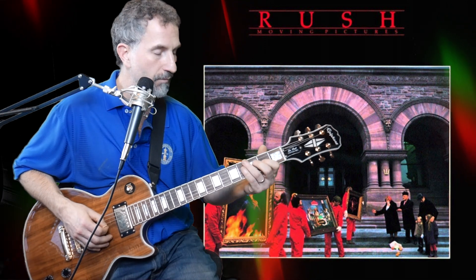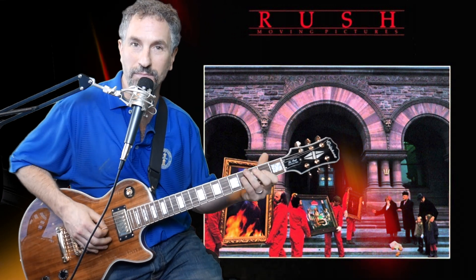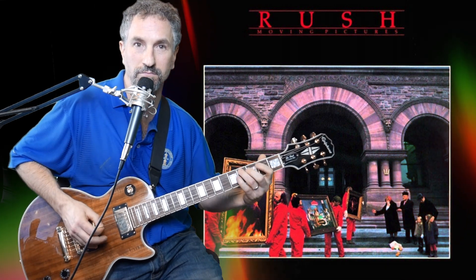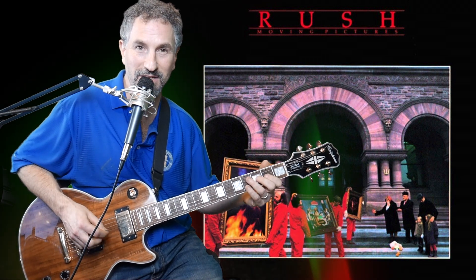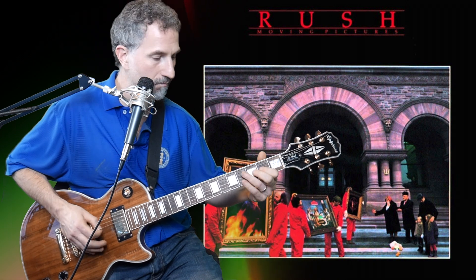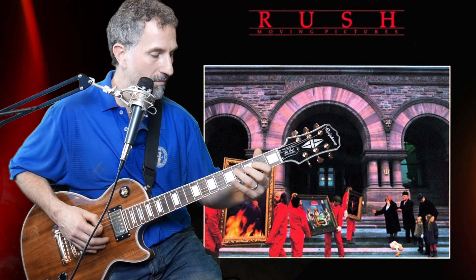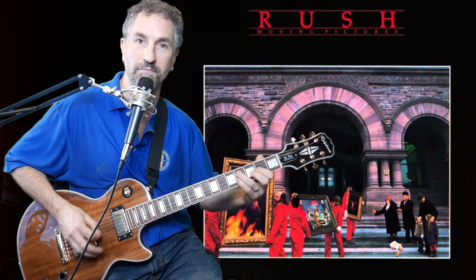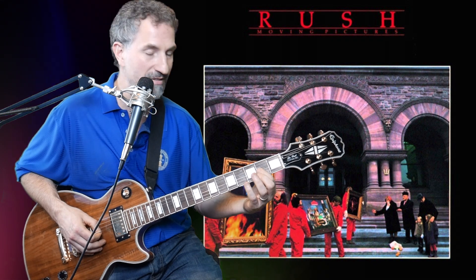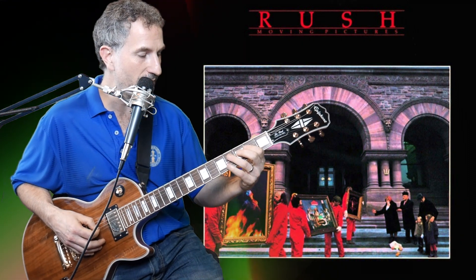I'll show you how I'm doing it. First thing: I got my pointer finger on the second fret of the G, and I'm doing a down-up — two notes. He's not just going once; when I listen to it he's hitting that twice every time. So I go down-up, use my ring finger, pick down on the fourth fret of the D string, and then pick back up on the second fret of the G string. Then back down to the fourth fret of the D string, I pick down again.